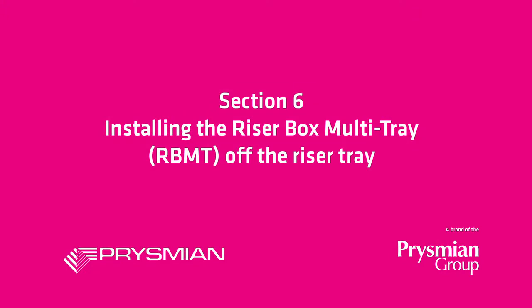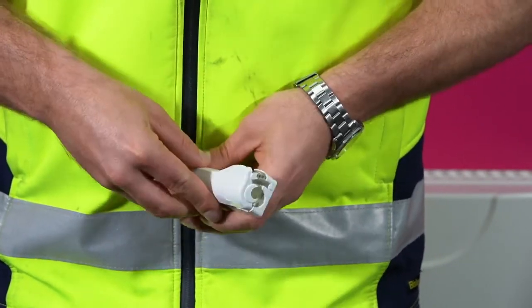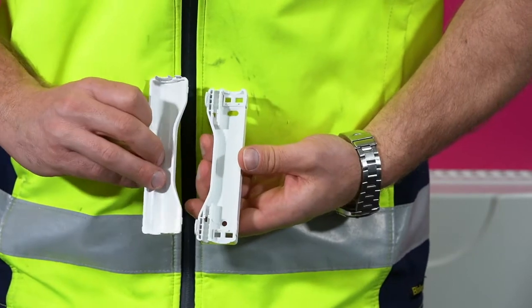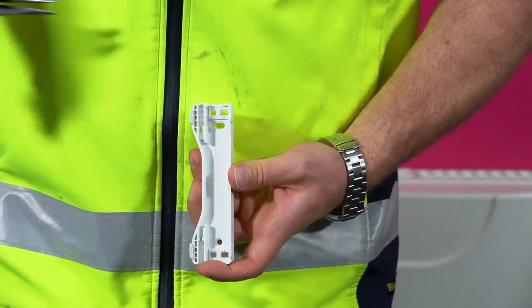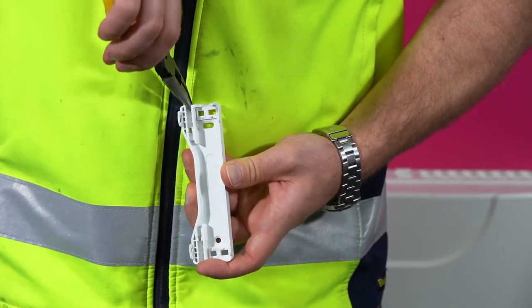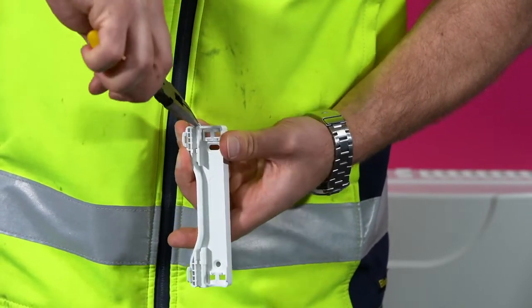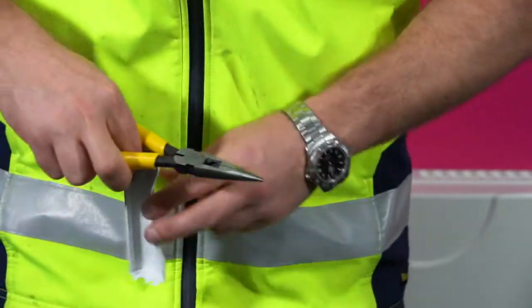To install the RBMT off the riser tray, a breakout unit should be used. The breakout unit houses the Vertikasa window and with a drop tube transports a module to the RBMT. To install the breakout unit, first remove the blanking tabs where the drop tube will sit.